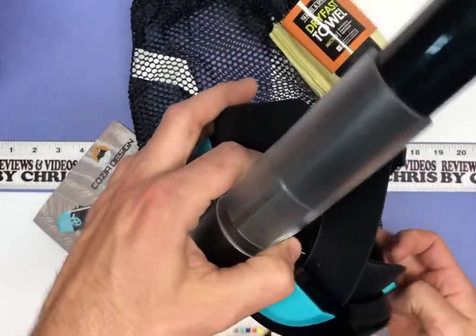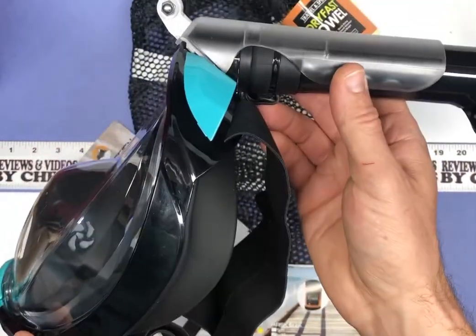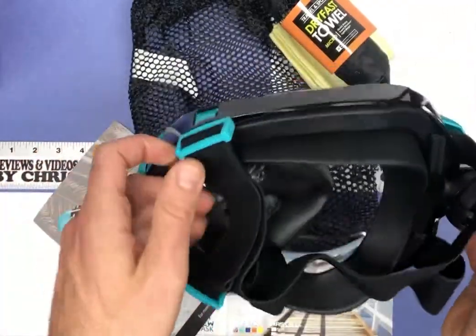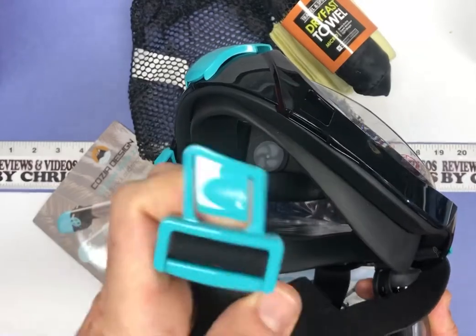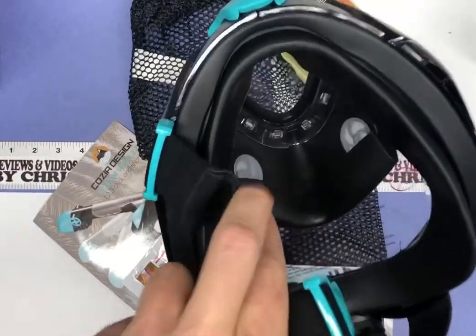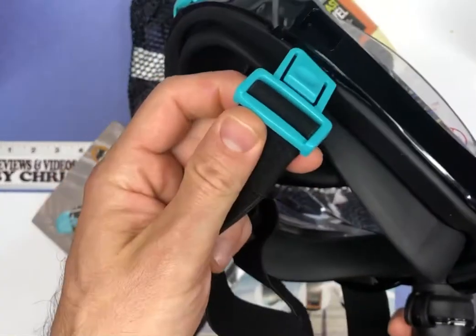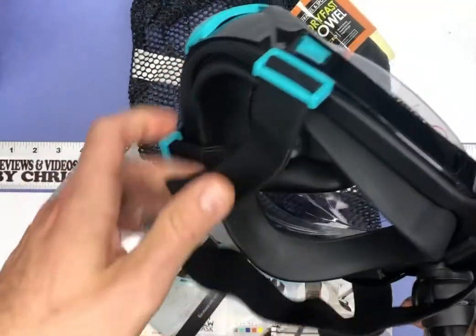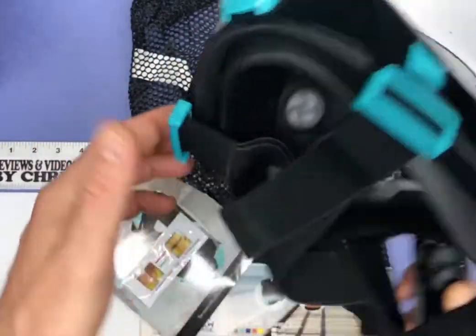The snorkel just goes on the top, and it can fold down if you're traveling with it to make it a little more compact. Straps are right here — they clip in, which is nice. You can see how the face mask works: tight seal around your entire face. You can get this all set up to fit you nicely. There are adjustable clamps on each side, so that's good.